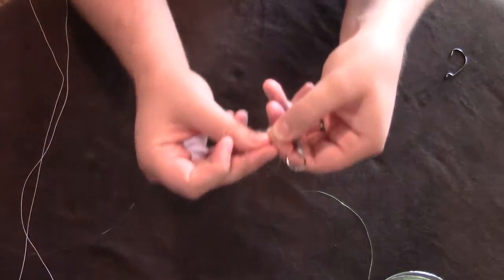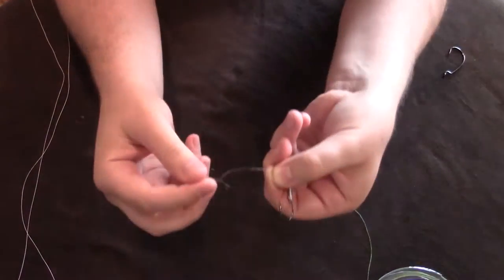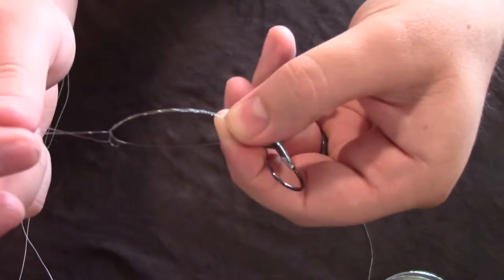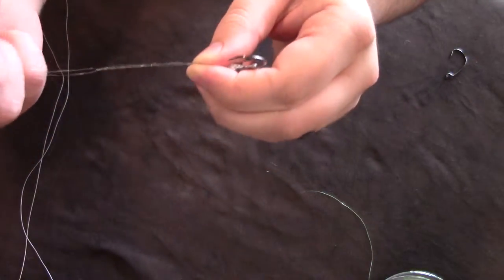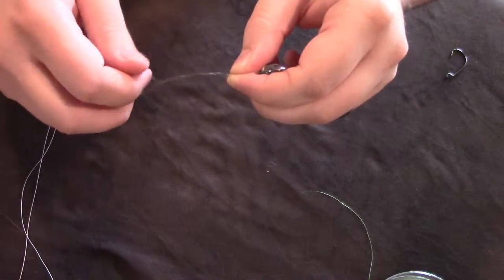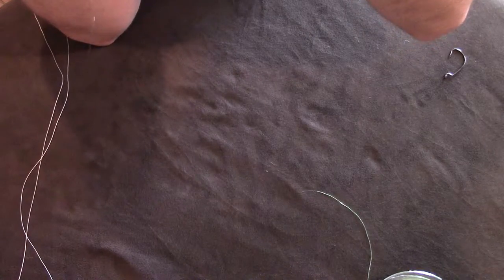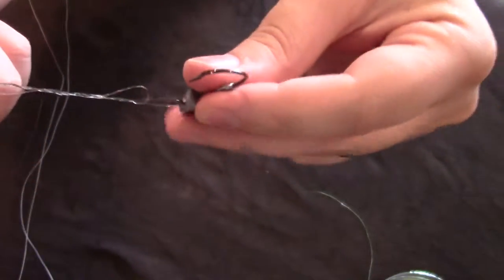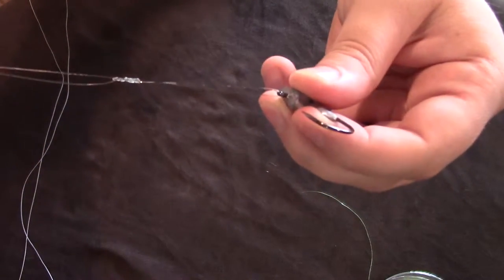Pull it and that's one — you're going to go six times through it. I need like a third hand so I put it in my mouth. So that's two, three, four, five, six. If it starts to bind up on you, that's okay, just pull it and it pops free. Now I lubricate it with spit and pull both tag line and main line to tighten it down.